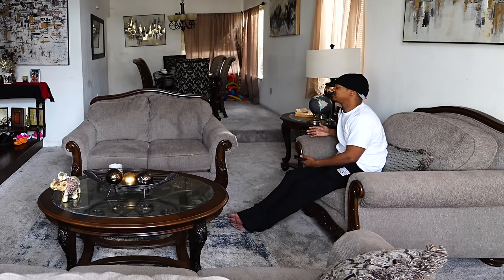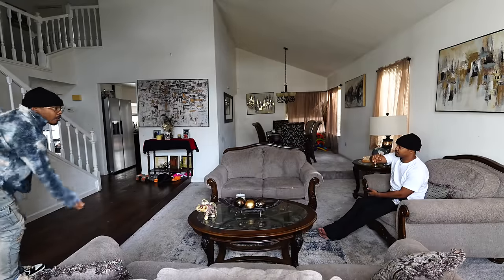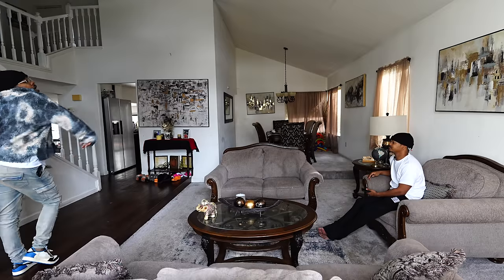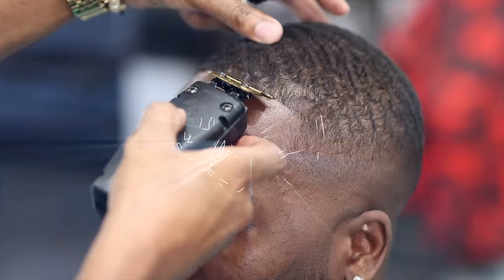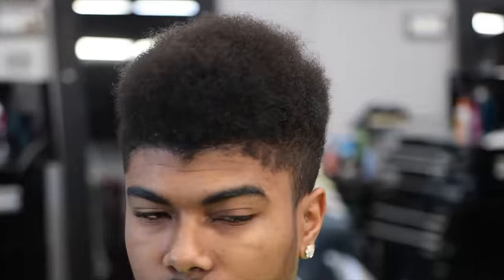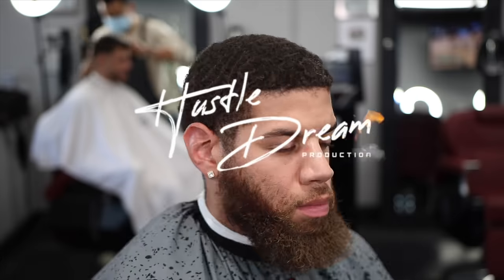I ain't even... Real talk, I ain't even trying to hear it right now. Just make sure... I'm going to work. Hurry up and go to work. Have a great day. Have a great day. Take care.